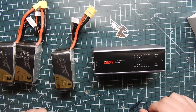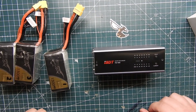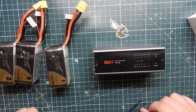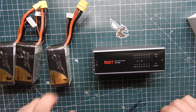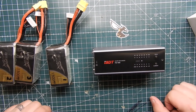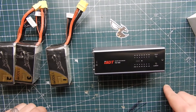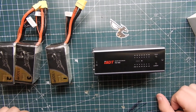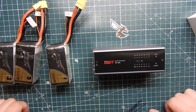That's pretty much it, but it does save you a lot of time coming back from the field. If for whatever reason you didn't discharge your packs, you don't want to leave them fully charged for a few days or a week before your next flight. You can just put this in your living room or wherever, keep an eye on it — always keep an eye on batteries — and it'll discharge them in about five to ten minutes. I used a 2200 mAh 4S pack and it took about ten minutes. It's a lot faster than using a charger.